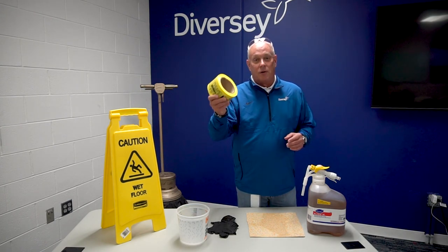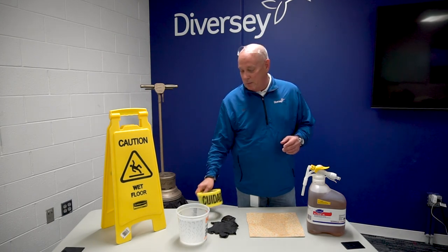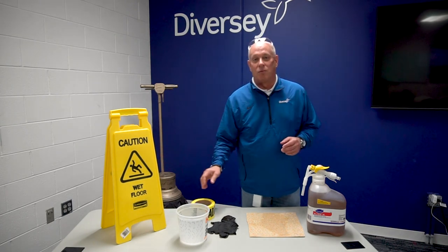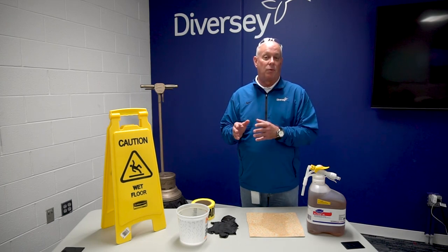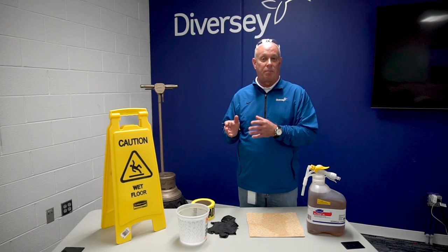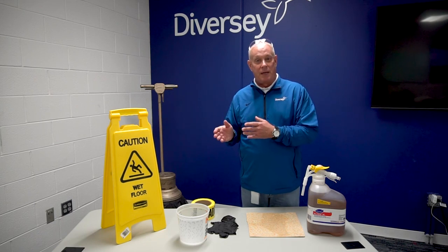To protect yourself and others, you want some caution tape as well, and you want your wet floor signs. When floor stripper starts mixing with the substrate itself and the floor finish, it creates a very slick, slippery surface that can potentially be dangerous.